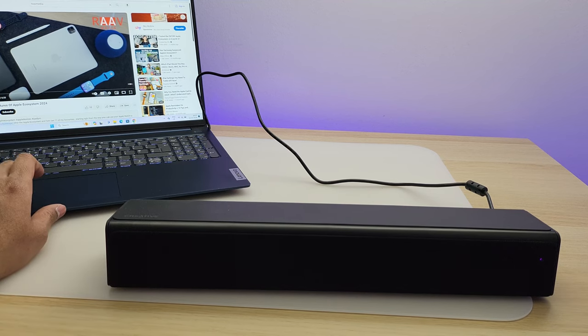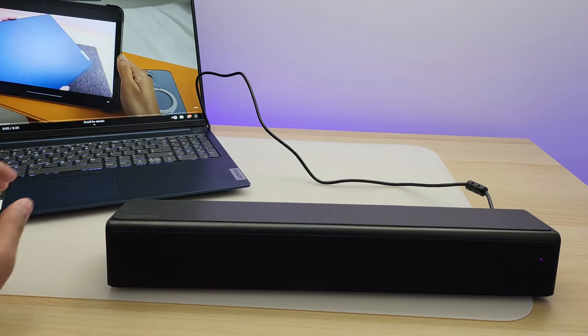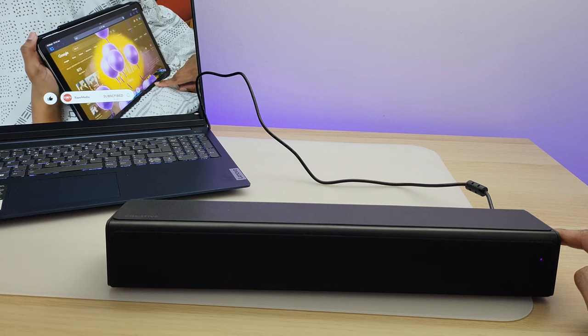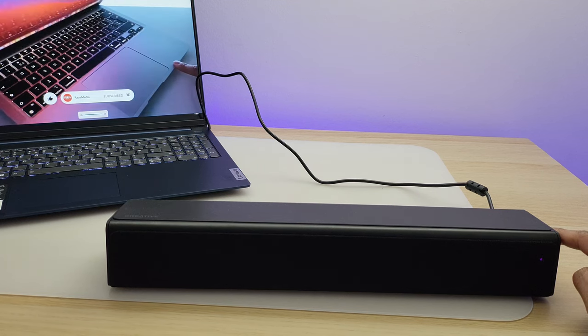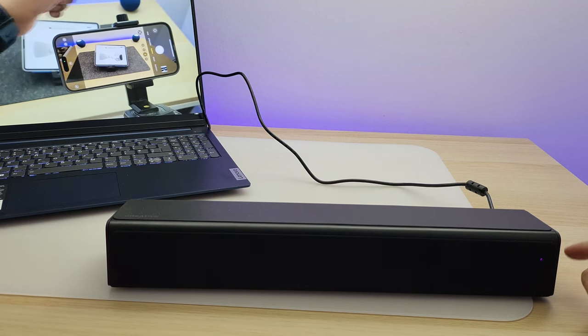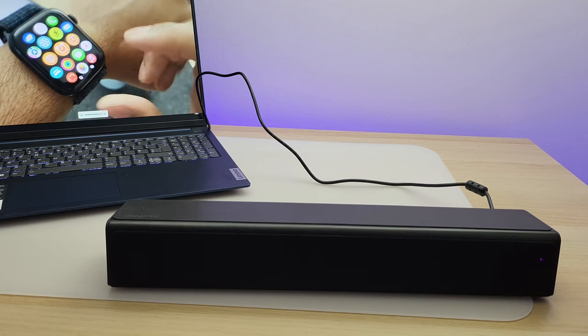Let me play my video again. The sound quality is really decent — as you can see, the USB audio connection works great. Playing back video content through the speaker, the audio comes through clearly and sounds very decent.